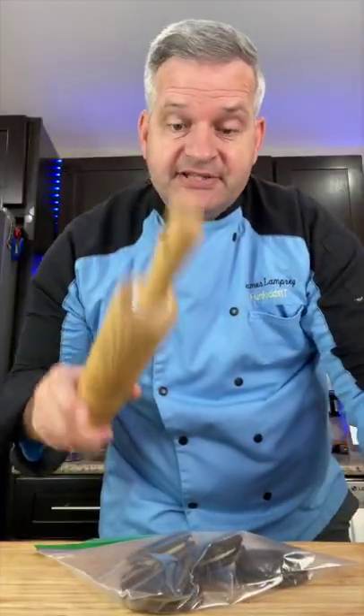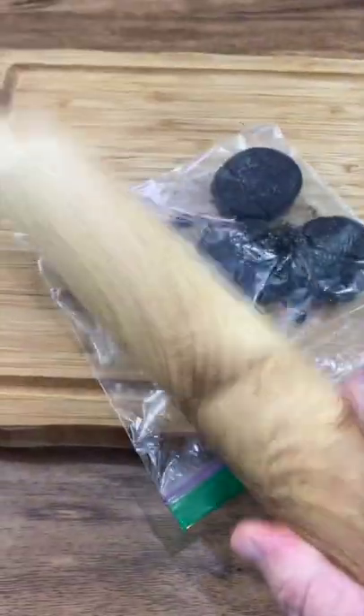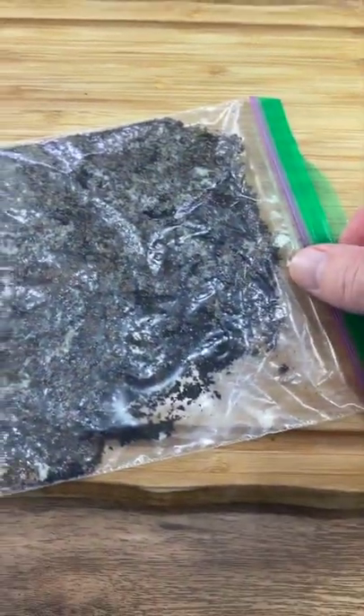Just smash the Oreo cookies into little bits. When they're all smashed up, pour them out into a coffee mug.